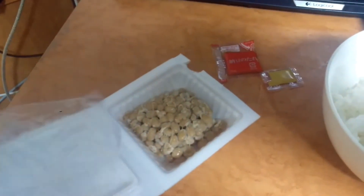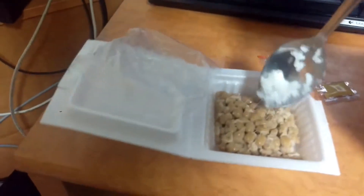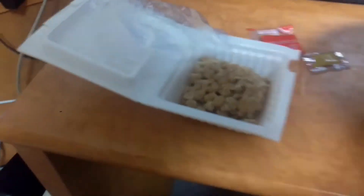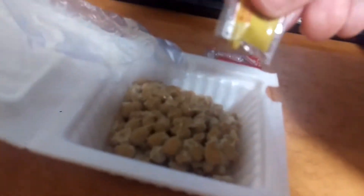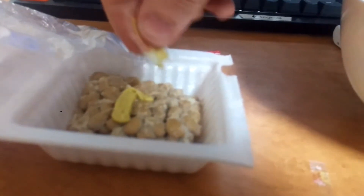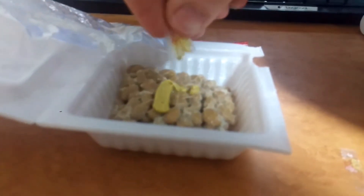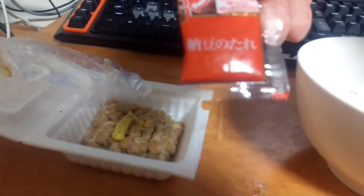At the moment I've got my spoon here. You're supposed to use chopsticks but right now it's kind of impenetrable. This stuff here — this looks like mustard, right? 'Karashi' — I don't know what karashi is, maybe that is mustard. We'll find out in a sec. And this little soy sauce stuff — 'natto no tare' — what the hell is tare? I think that's just soy sauce.